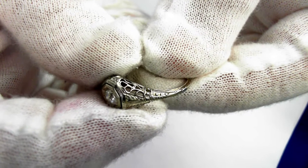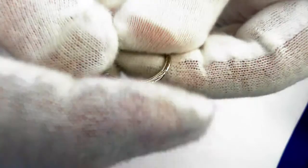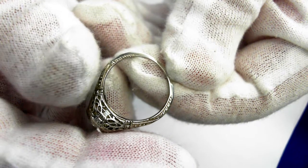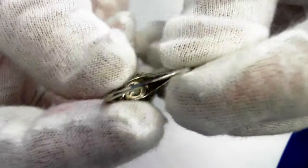Take a look at the details there. It is 9mm wide from here to here, and size 7.25, and can be resized up or down three sizes. It does weigh 2.2 grams. Beautiful Art Deco engagement ring.